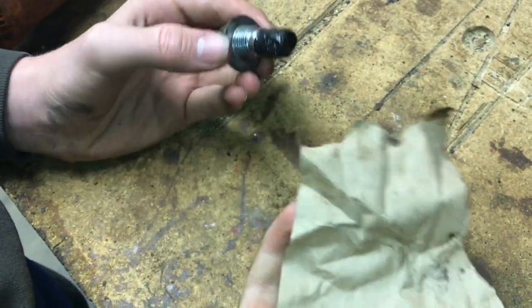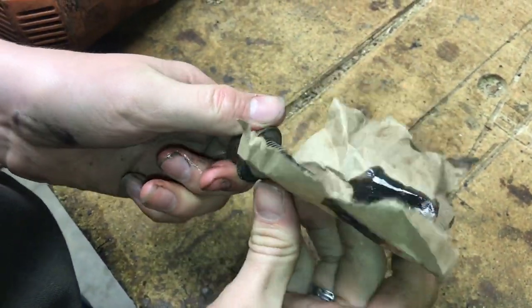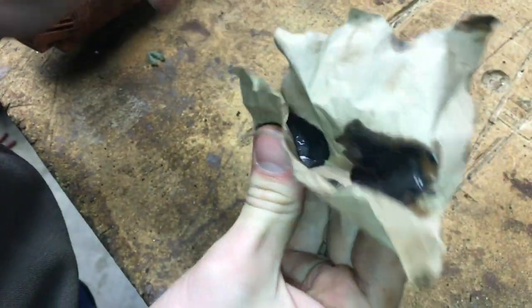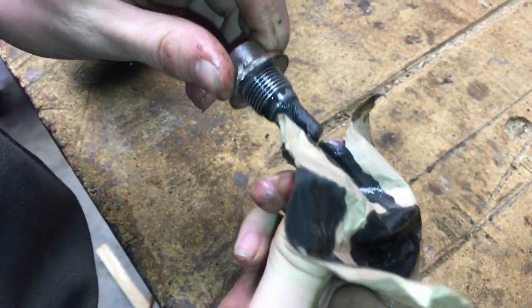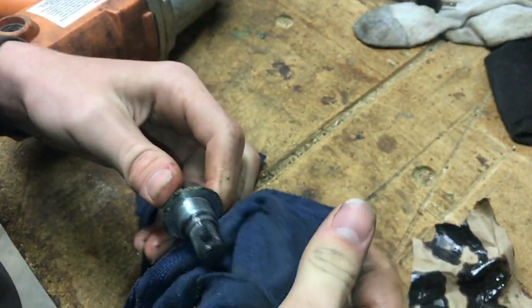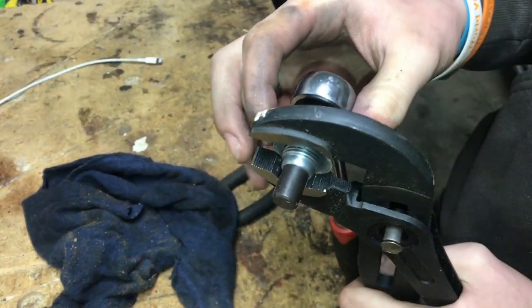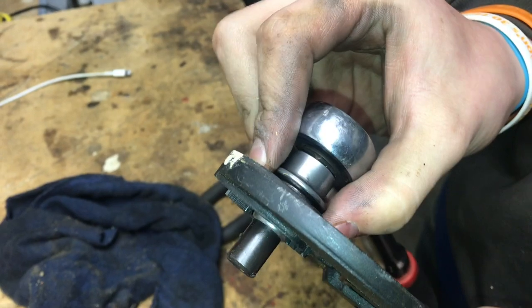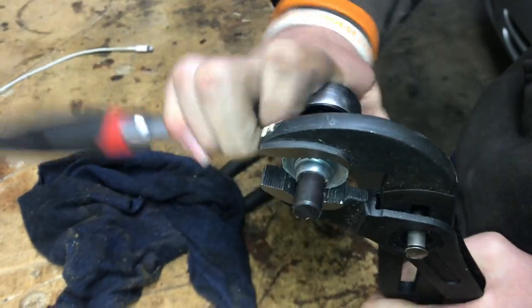I'm going to wipe all that off with a piece of paper — see, there's a lot of material on there. Some of this should be red; transmission fluid should be red, but it's almost black. It shouldn't look like oil. Wipe it off with a rag, make sure it's nice and clean. We'll clean it up on the wire wheel too. To get the crush washer off I'll grab it with pliers and ratchet it off.